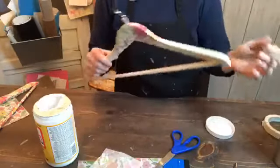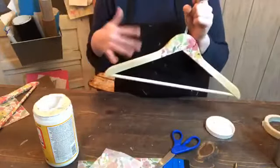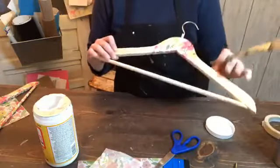You want to do the top coat because it'll protect the hanger — it'll protect it from getting snagged by your clothes or whatever you're going to hang on it.